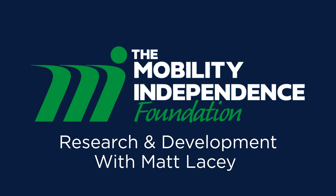Welcome to R&D with Matt, the Mobility Independence Foundation's Vice President and Technological Director. The following is an inside look at our process for testing new and innovative solutions to solve mobility equipment issues faced by countless individuals.